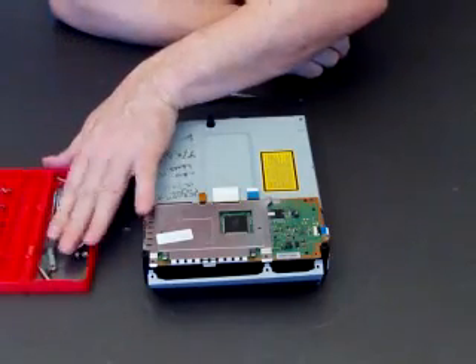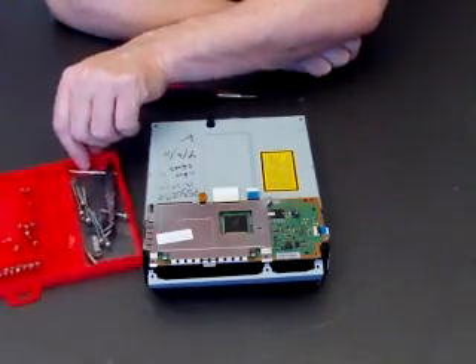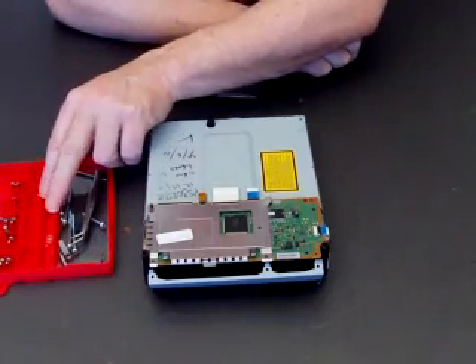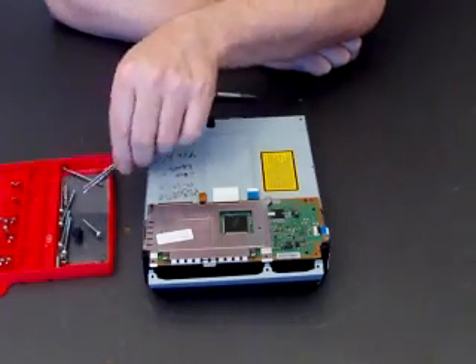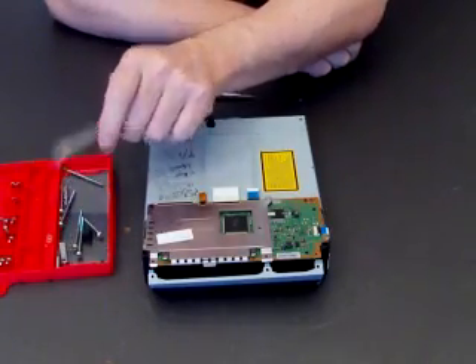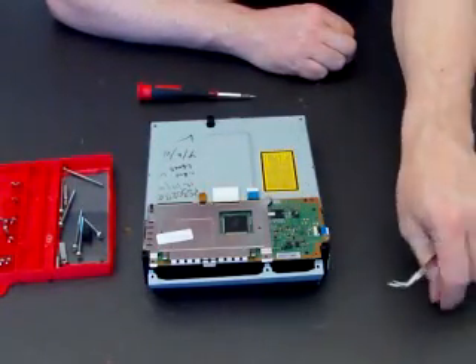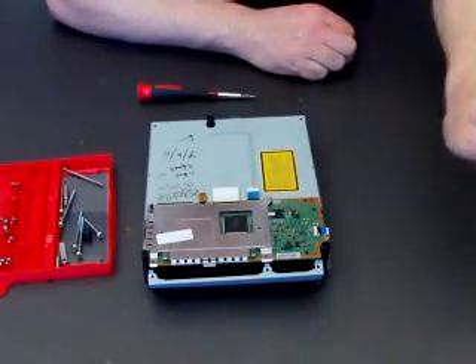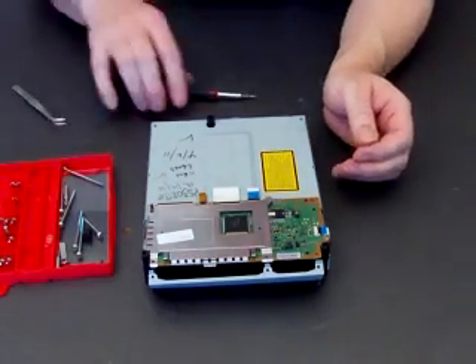Just keep everything to one side. It might be a good idea when you're taking these apart for the first time to separate all your screws. I just put them all in one container because I know where they go, but if it's your first time, maybe put them in little bags or on a piece of paper and write down, for example, 'Blu-ray logic board screws' and 'console case screws' — so that you don't get mixed up.